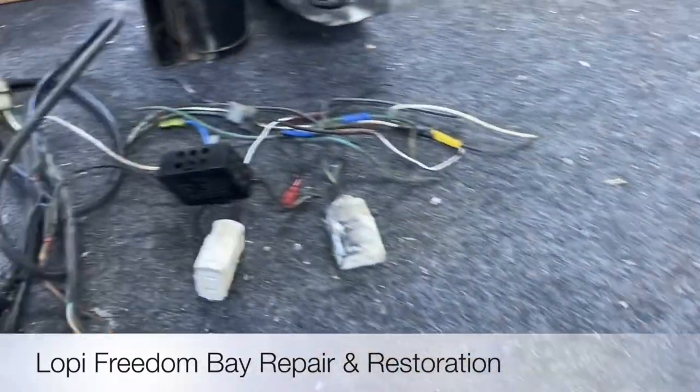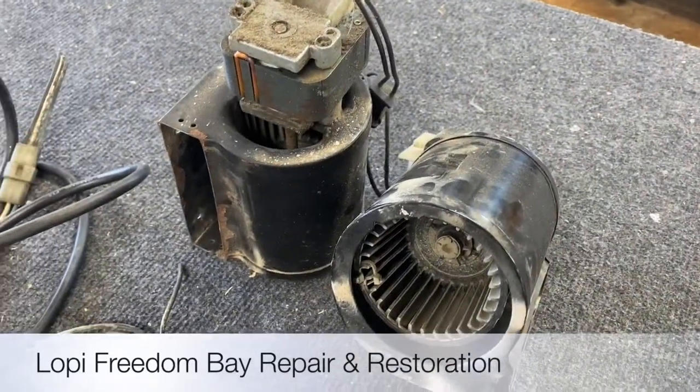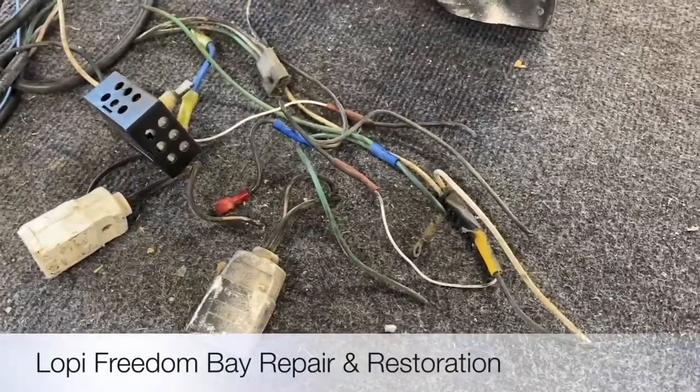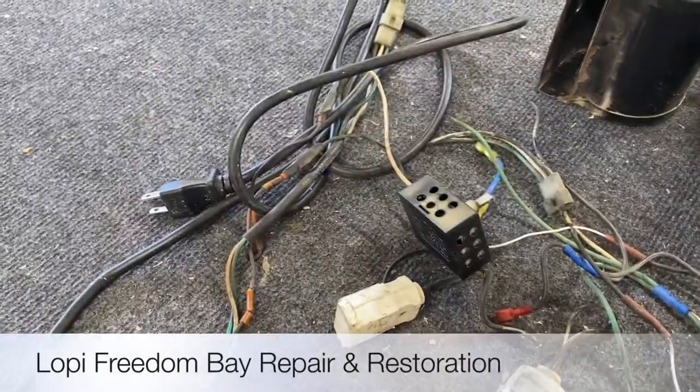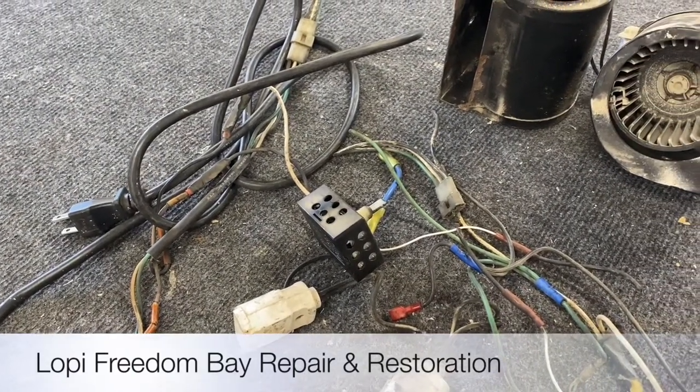This is all the stuff we removed. Both of these blowers came out — they've obviously seen better days. All the original wiring was pulled as well. Give us a minute and we'll be back to show you a brand new product.